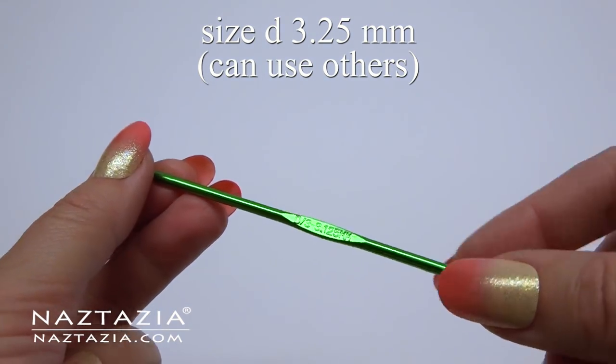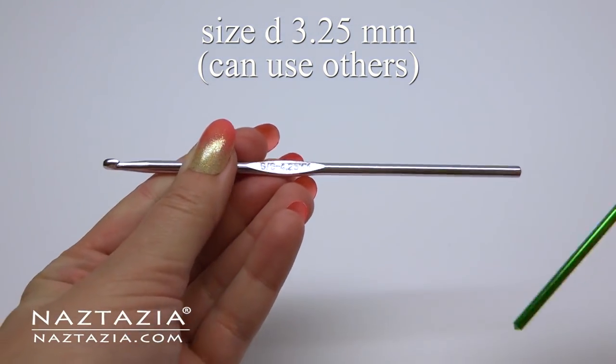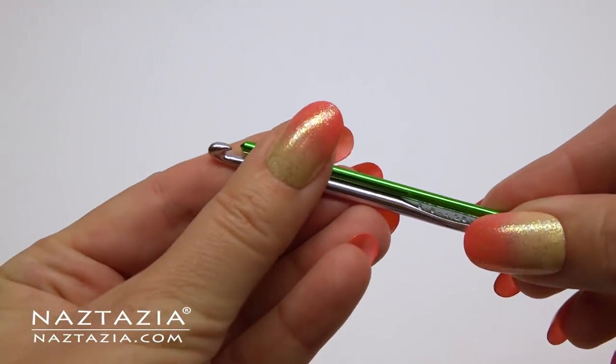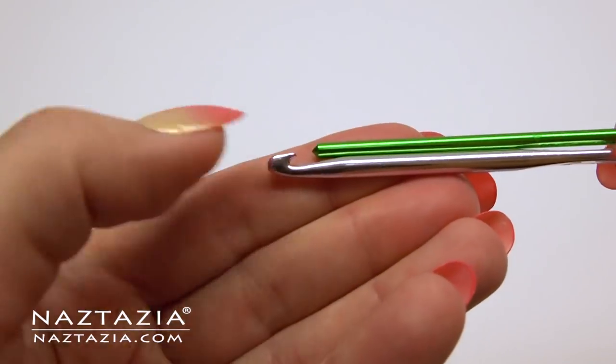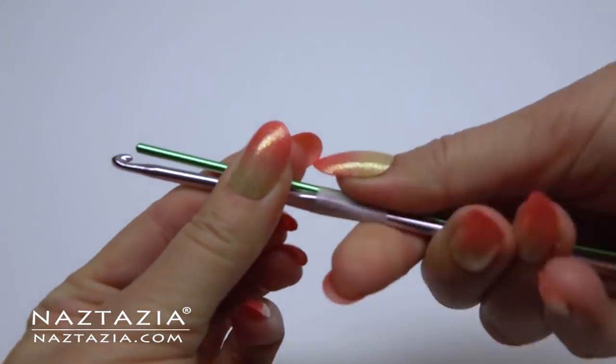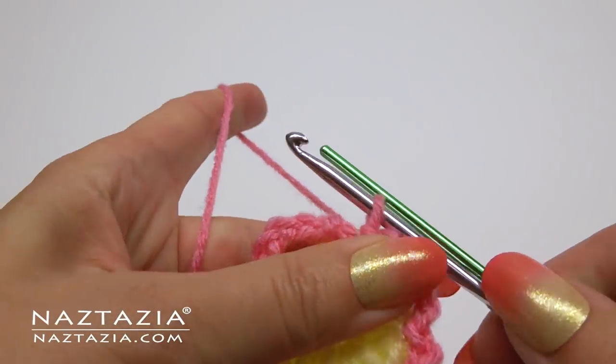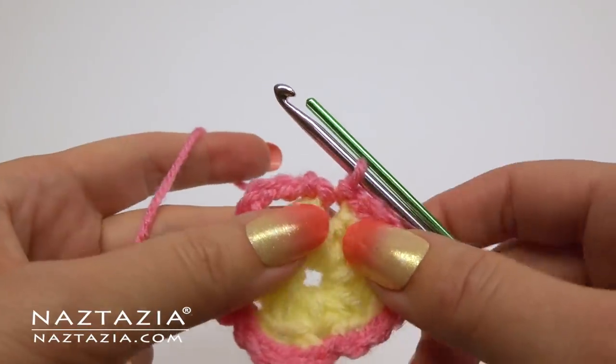Now it's time to prepare for the bullion stitches. I like to use a size D crochet hook along with my G hook. Place the D hook upside down so the end faces the G hook's hook section, then tape both of them together in the center with regular office tape.